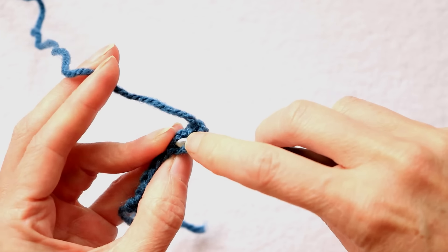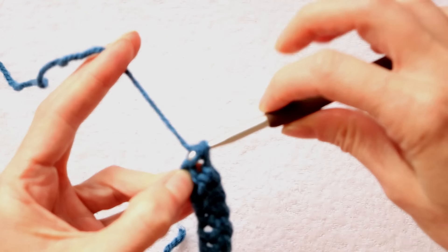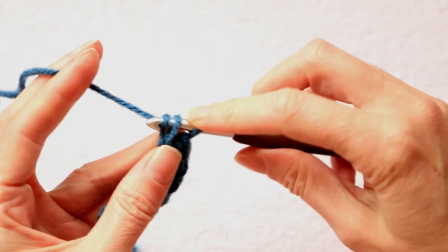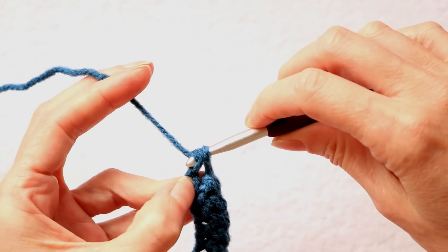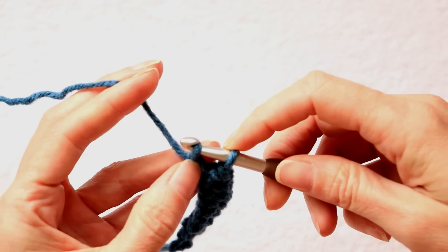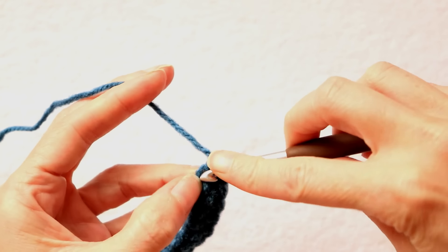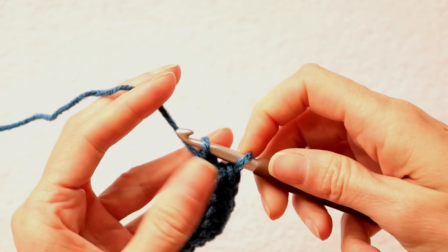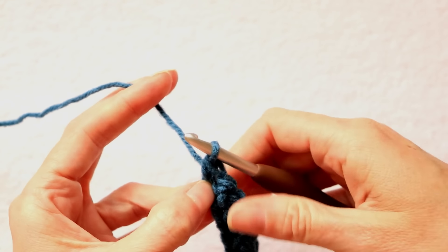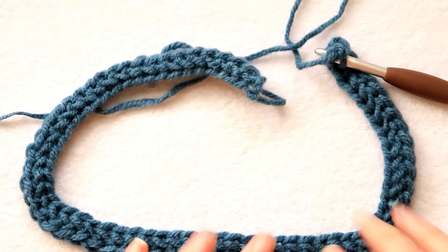Back into where you're pinching, push your hook in. Grab your yarn and bring it back, chain 1, pinch your chain, wrap your yarn and do your single crochet — take off 2. Back into your chain where you were pinching, grab your yarn and bring it to the front, wrap your yarn and make another chain, pinch your chain, wrap your yarn and take off 2 for your single crochet. We're just going to keep going like this until we have 60 of these stitches — doing our chain and then our single crochet — all the way along until we have 60.